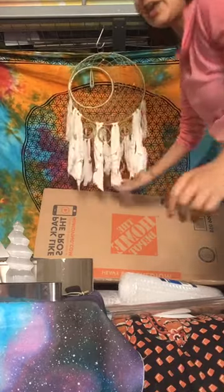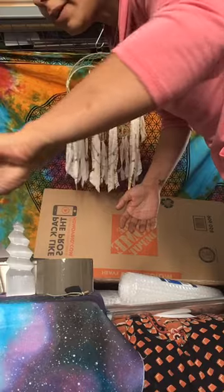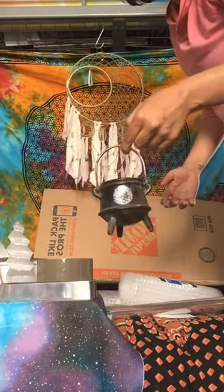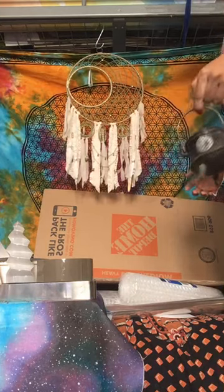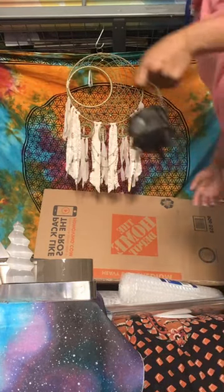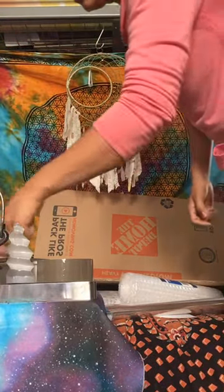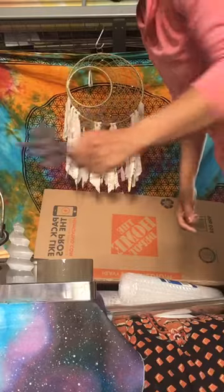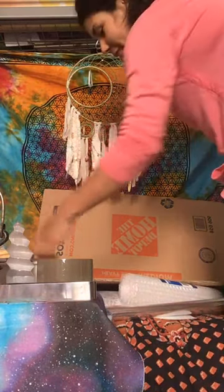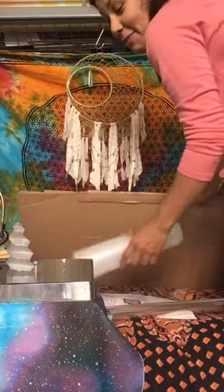I also have a little bit of sage in here that I put — I'm clearing the energy as I do this so that it's sent off with good vibes. I'm going to include some Palo Santo for her and a bundle of lavender wrapped up so that when she opens it, it's instantaneously smelling good and it's going to have good vibes as it goes through the mail system.